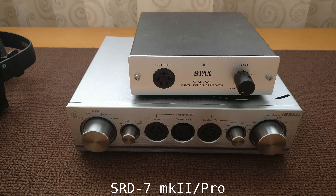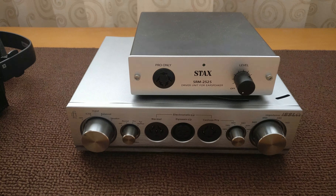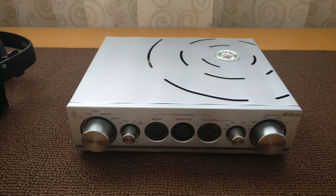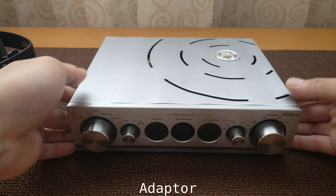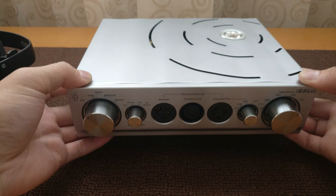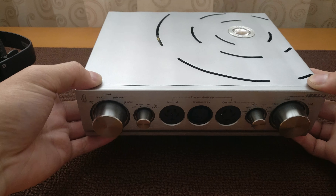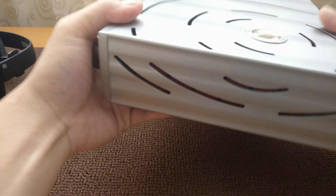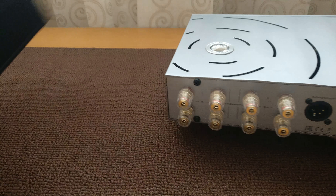Stax no longer makes energizers. I think the only other manufacturers of such an energizer, other than iFi, are Woo Audio — the Woo Audio WES. So the options for people who have speaker amplifiers at home are pretty limited to either the Stax SRD7X — Stax's version of the energizer — iFi, or Woo Audio.